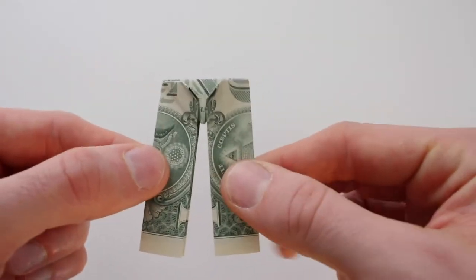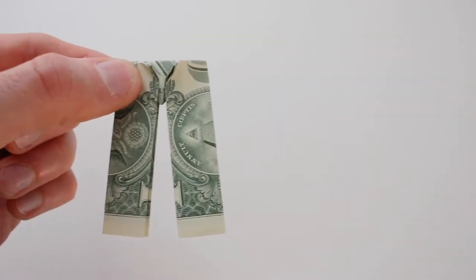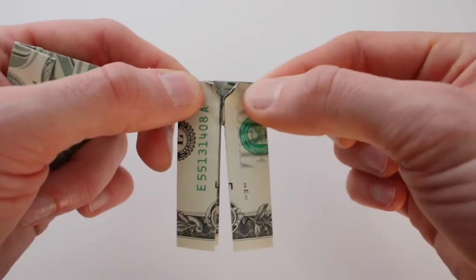To fold one that looks like this, we're going to start with the bill face up. If you start with the bill face down, it will look like this.